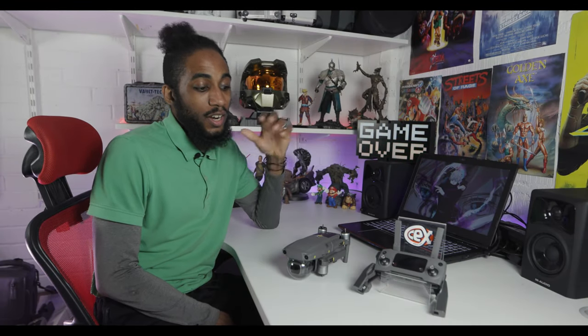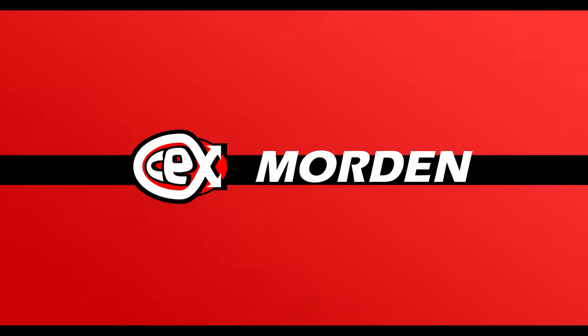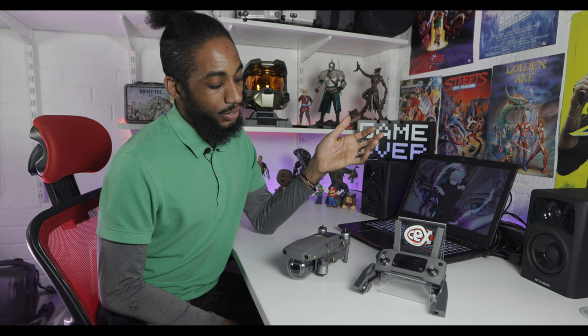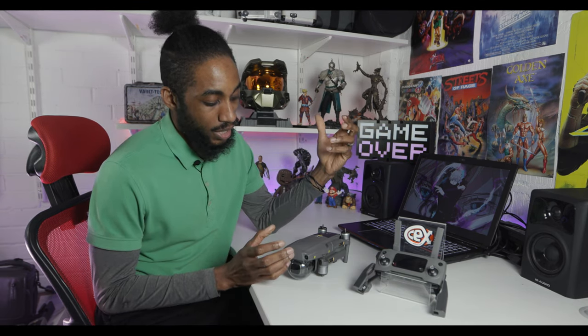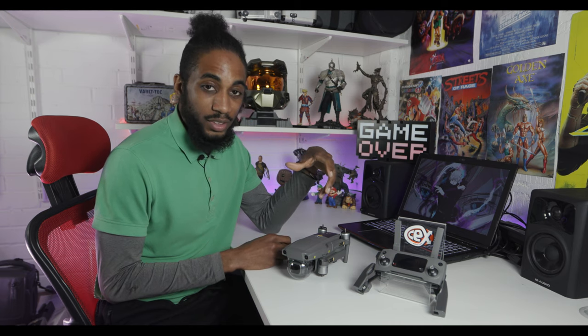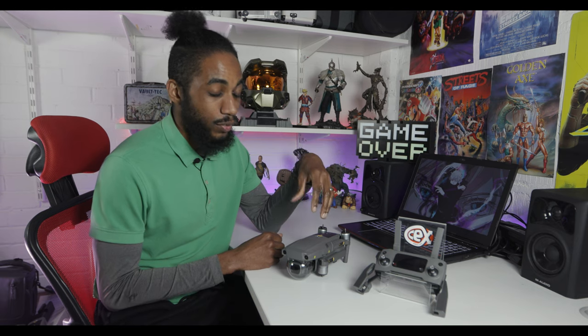Welcome back to the channel here at Sex Modern — we've got another cool gadget to show off. This is the DJI Mavic 2 Pro. We showed another drone previously on the channel, but this one is a lot smaller and more compact. When it folds out it's really light and really fun. It goes just over 70 kilometers an hour in sport mode, and the batteries will last up to about 31 minutes of flight time.